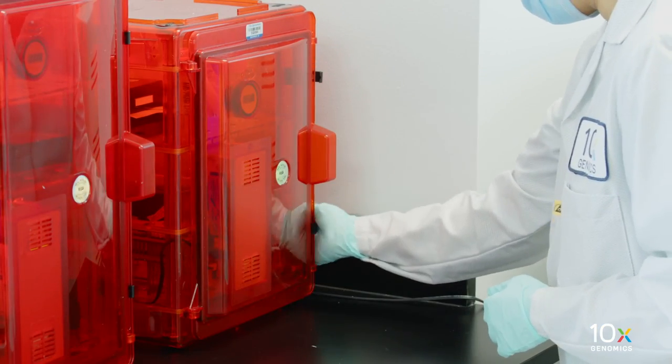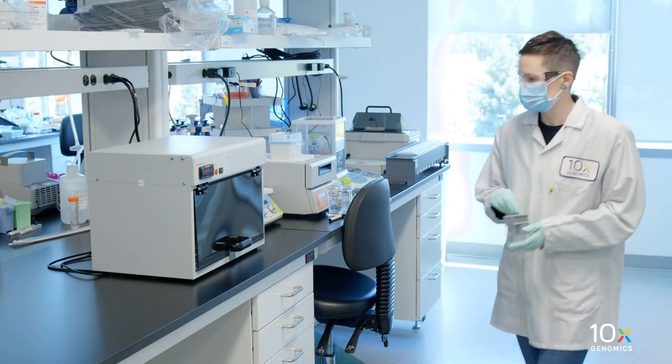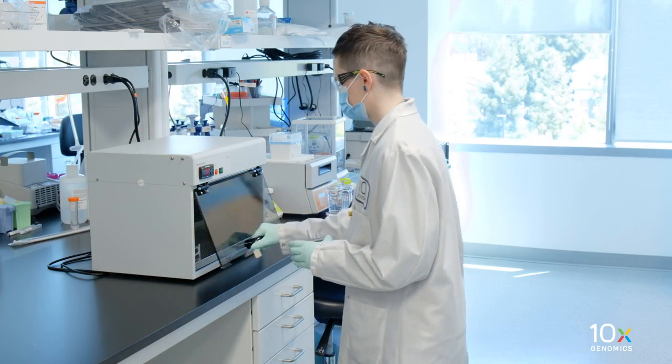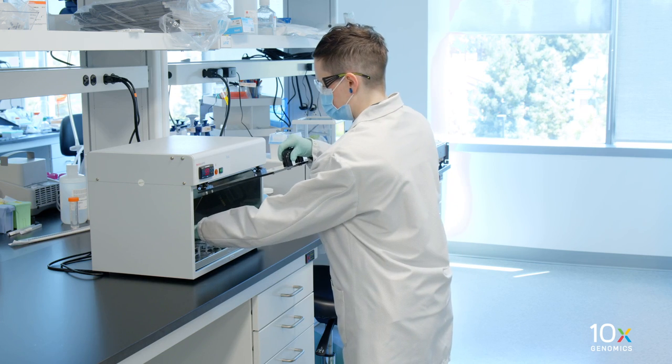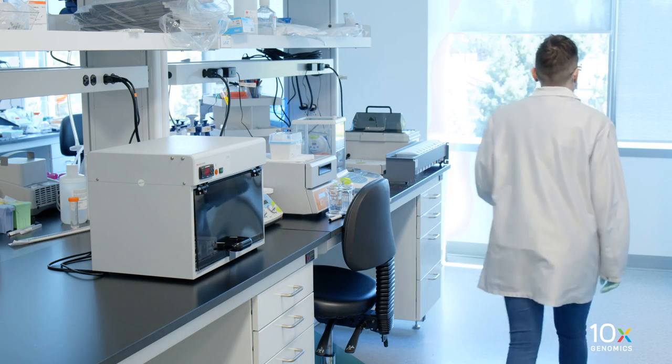Retrieve the slides with the tissue sections from the desiccator after overnight drying. Place the slides sideways in a slide rack in a section dryer oven and incubate uncovered at 60 degrees Celsius for two hours. Keep the oven lid closed during incubation.